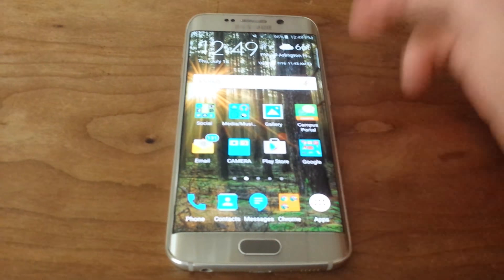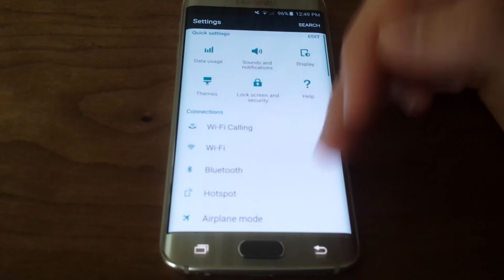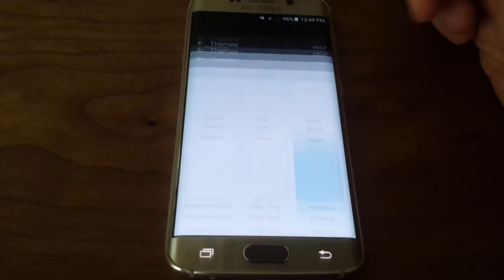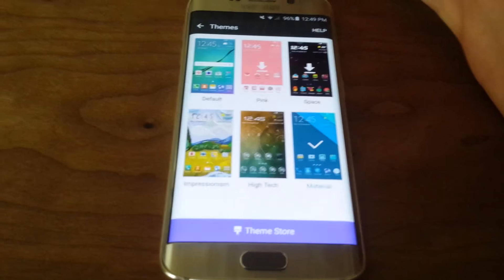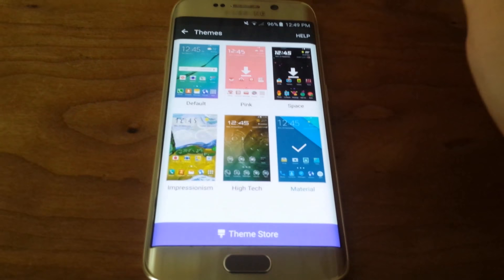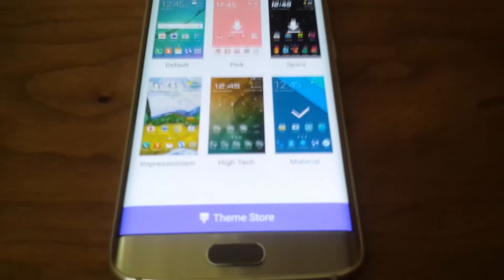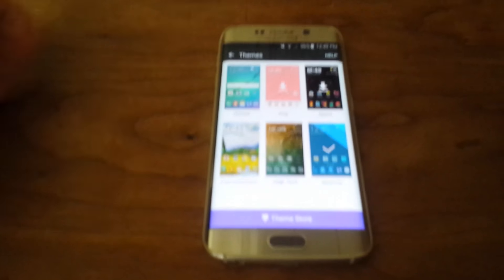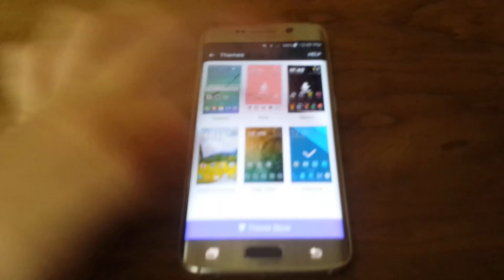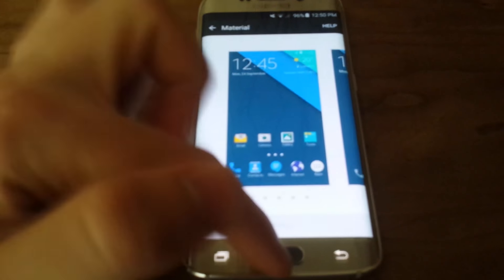You can also have themes. If I go into settings, you can see there's a themes section. You can go to a theme store — some are free, some might be $0.99. There's a really cool one called Material that puts Material Design onto your S6, which looks really nice. That's the one I have set.